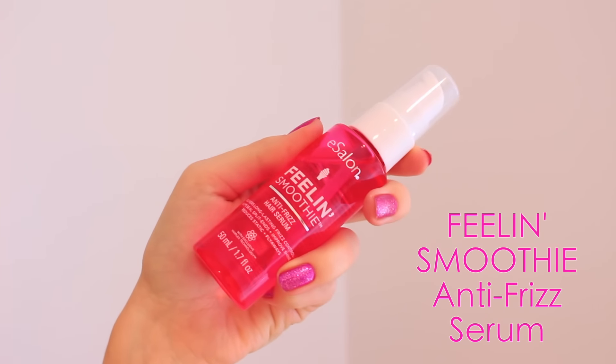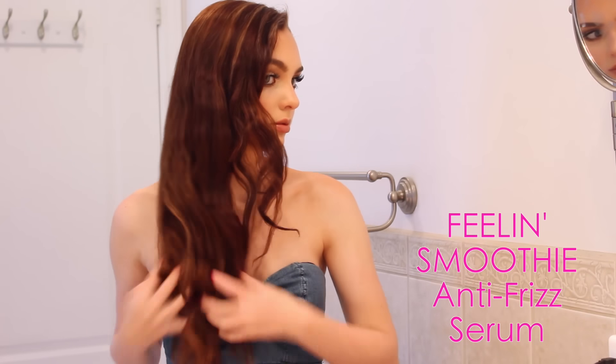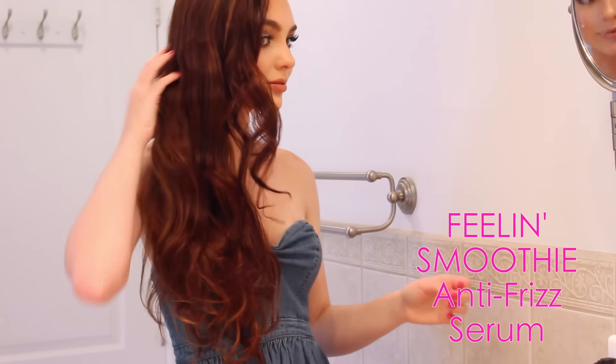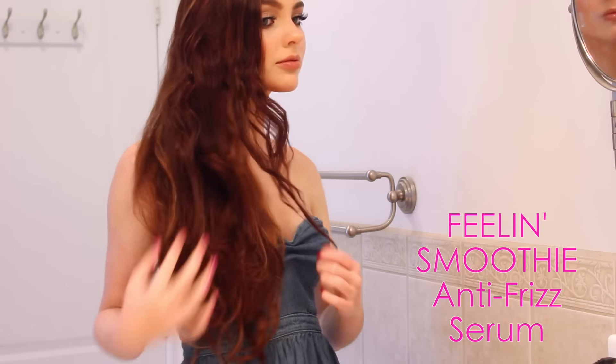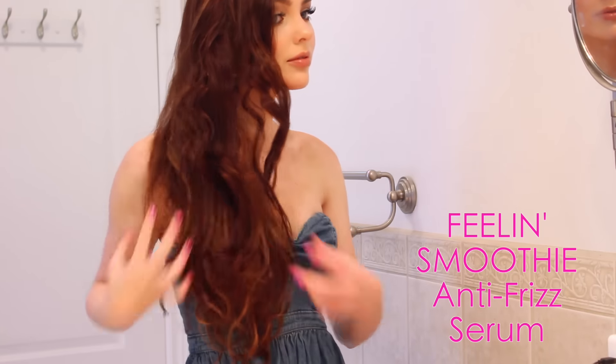This eSalon serum controls hard-to-manage strands and has silk protein and vitamins to deliver long-lasting humidity control, which is great moving into summer. I'm really working this in — you can see my curls are starting to fall and cooperate. This serum also helps keep hair color rich and vibrant and helps seal split ends for a smooth finish, so my hair is a lot easier to work with.